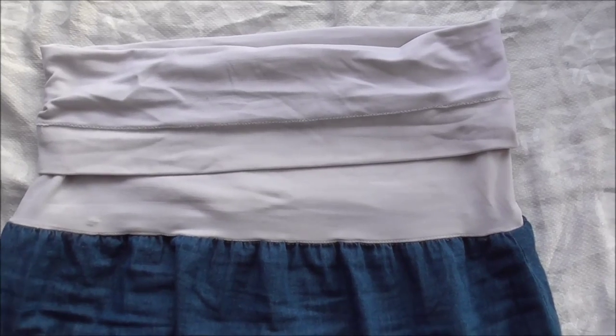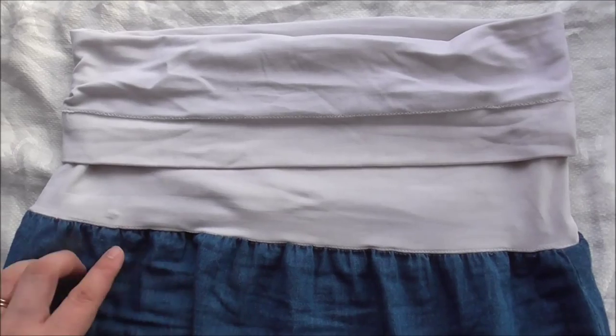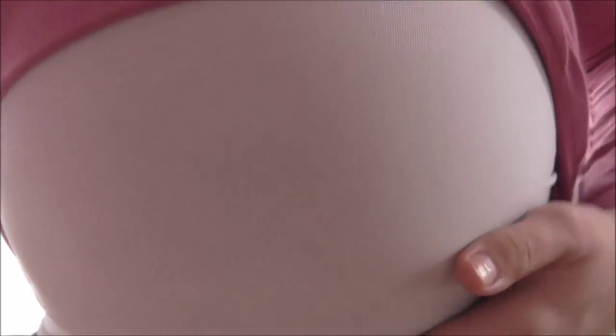Once you've stitched them together, take a look at it to see how it came out, and then try it on to see if it fits. When you try the skirt on, you want it to sit right underneath your belly — there's my belly — just underneath, so that it flatters your waistline.